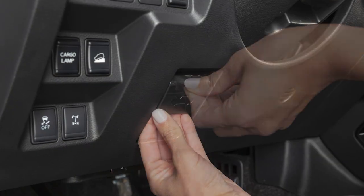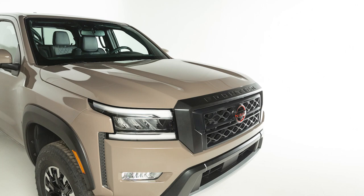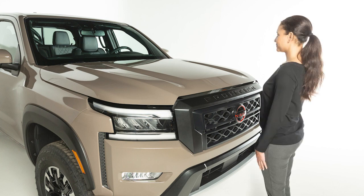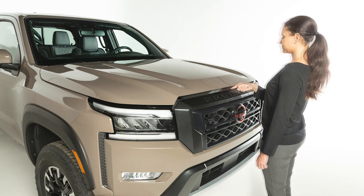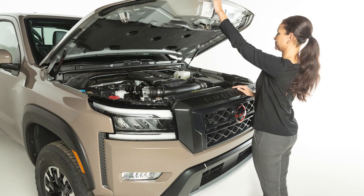To open the hood, pull this hood release handle located below the driver side instrument panel. The hood will spring up slightly. Outside the vehicle, push this lever at the front of the hood to the side as shown. Now raise the hood.